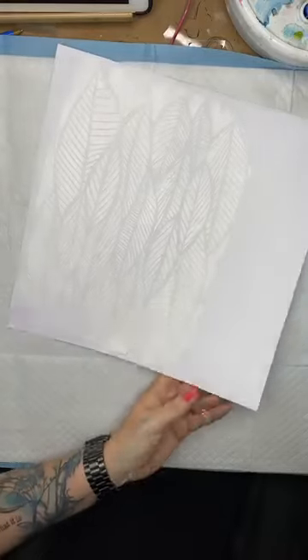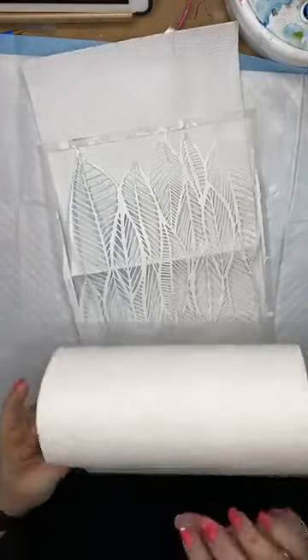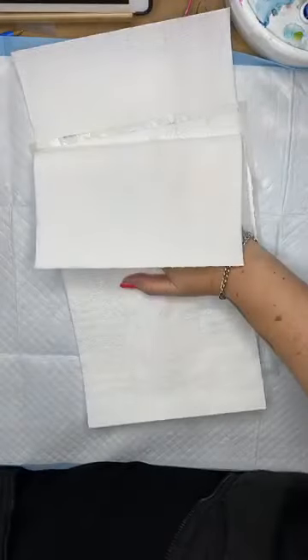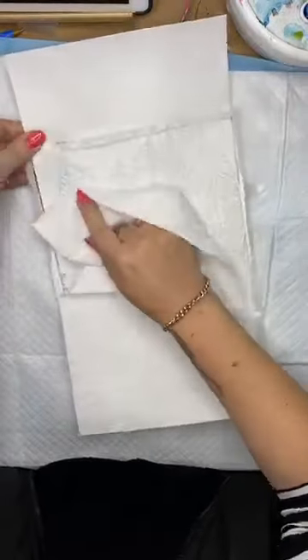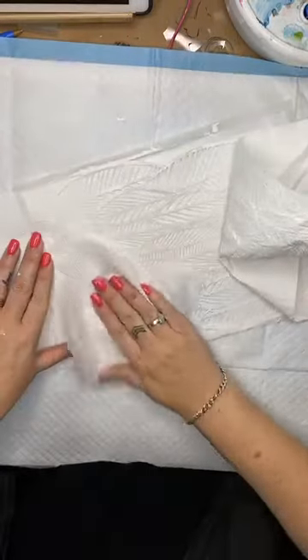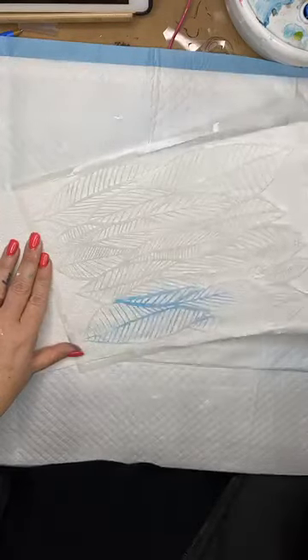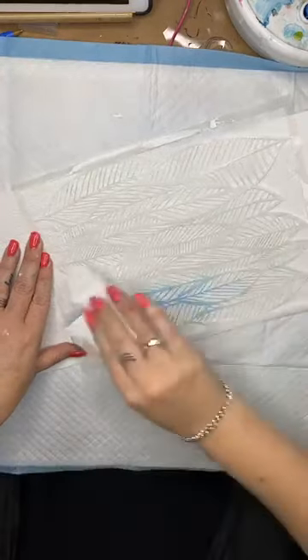What needs to happen next is we need to dry that off, but conveniently here's one I prepared earlier. Before I do that I'm just going to wipe off my stencil because I don't want that to dry on my stencil, that would make it absolutely gross. I've just got that between two pieces of paper towel and then just taking the excess off with a baby wipe. Voila.